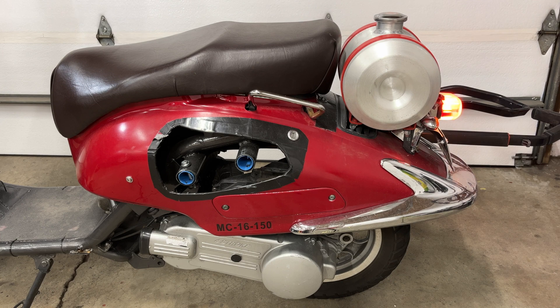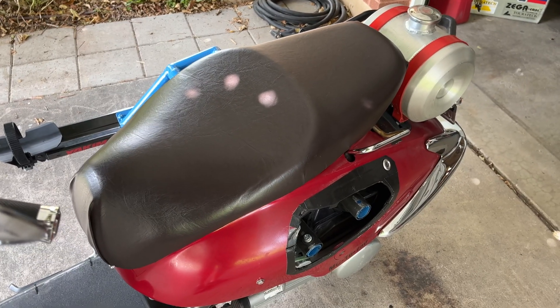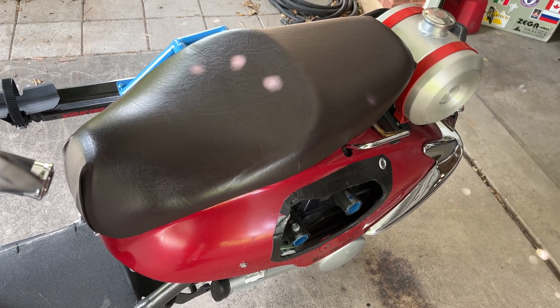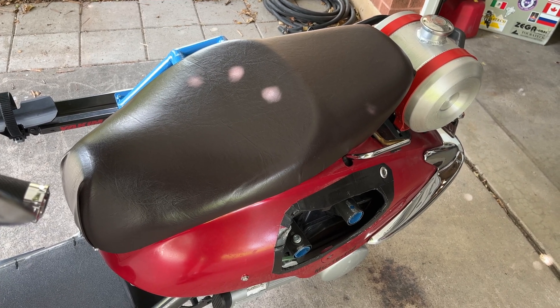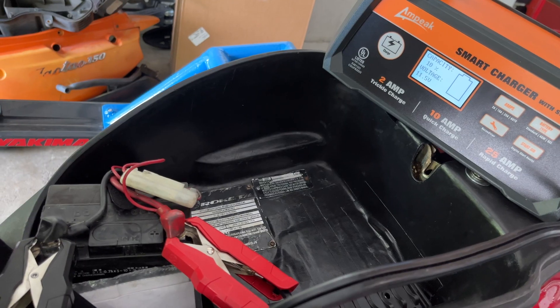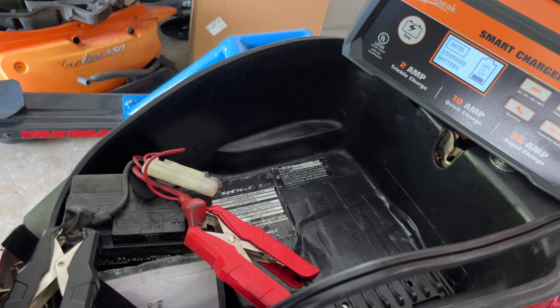This is how the starter sounds when the battery is fully charged. And this is what it sounds like after riding the scooter about four times — 20 miles total. My battery charger says the battery has 11.5 volts and is 10% charged right now.